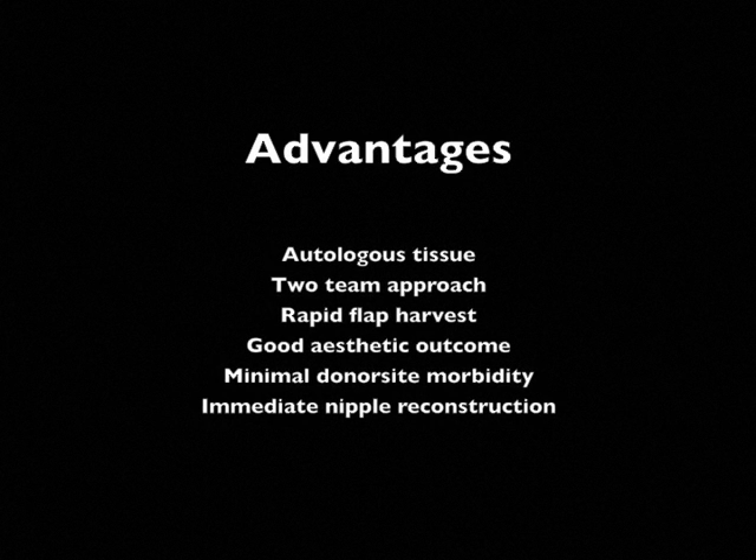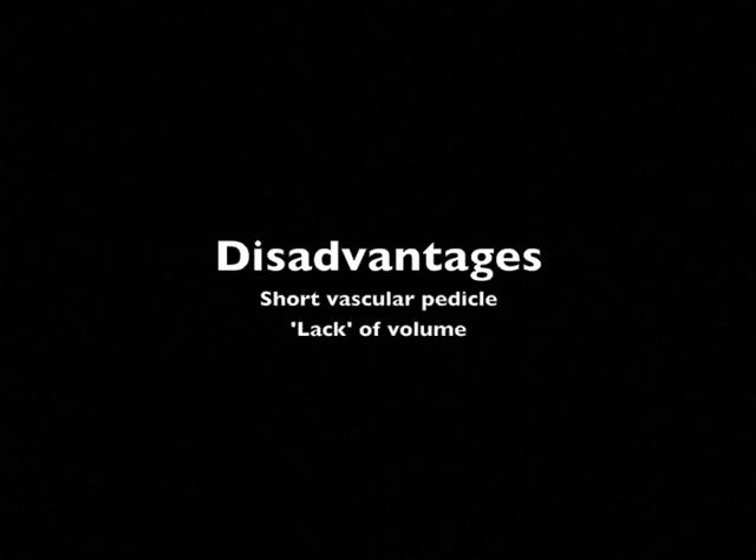The advantages of this flap are multiple, including the possibility of immediate nipple reconstruction for a psychological benefit. The criticism of this flap has been its short vascular pedicle and the lack of volume that can be achieved. This video will also give examples of some techniques to circumvent these difficulties.